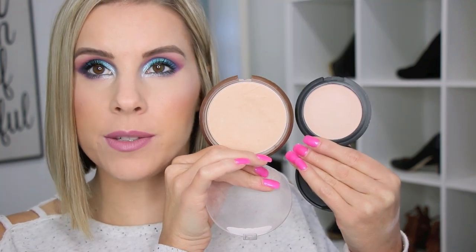The Milani Prep Set and Glow — this isn't a horrible setting powder, but for me the shade just wasn't right. It's an illuminating powder that gives your skin a little glow, but it was just a little too white and too pink for me. When I want an illuminating setting powder, I prefer my Wet 'n Wild Color Icon Bronzer in Reserve Your Cabana — it gives the same effect but is more yellow, which works better for my skin tone.